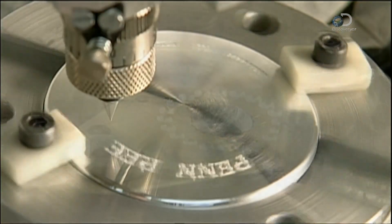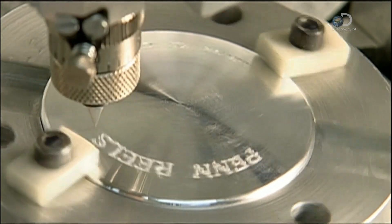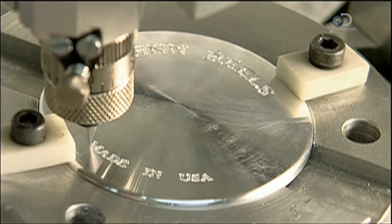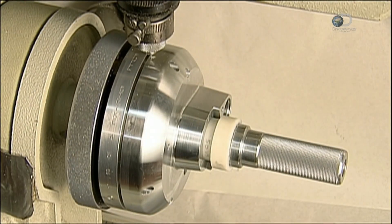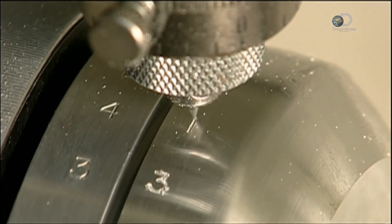The next cutter engraves the company name onto one of the reel's two side plates. Another cutter engraves the drag settings: one, two, three, four, and strike.